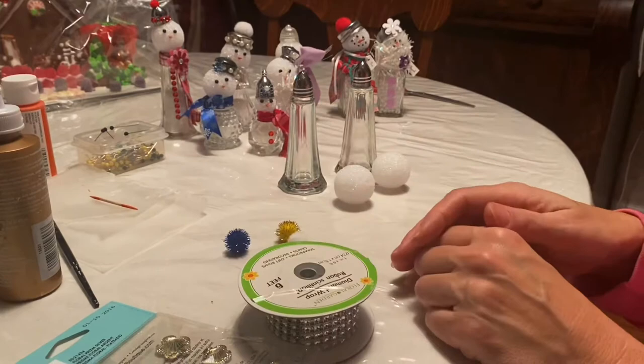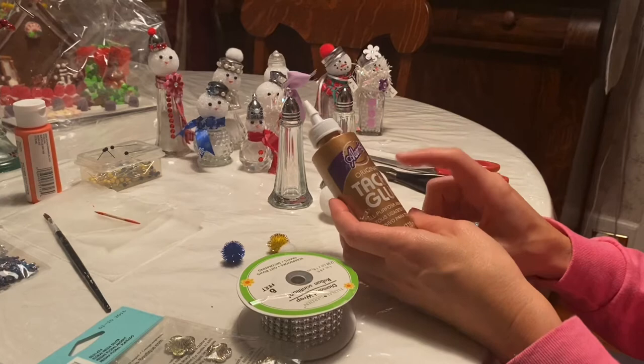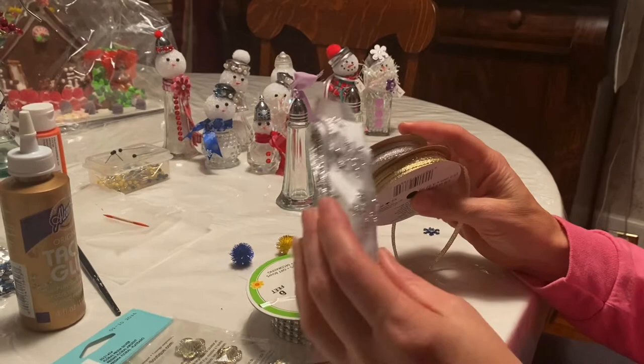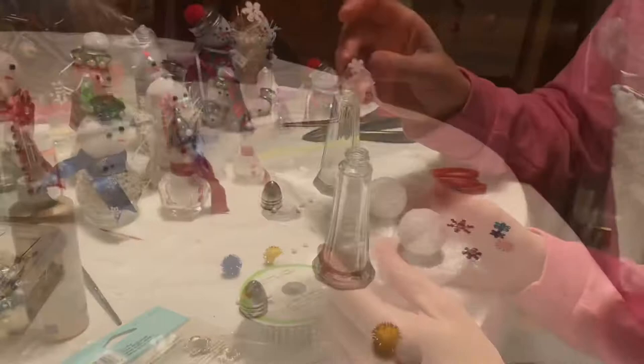You'll need a pair of wire cutters, a pair of scissors, a hot glue gun or regular glue — I really like the tacky glue. I think it works better than Elmer's glue, but if you have Elmer's glue on hand that would work as well. Then some different ribbon scraps and the snow which we'll put inside — I also got that at the dollar store.